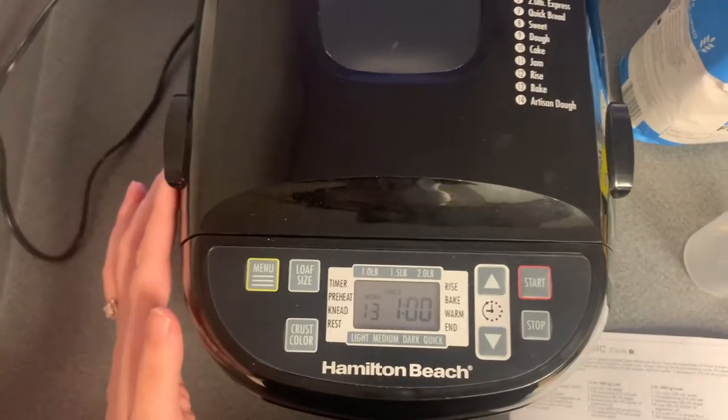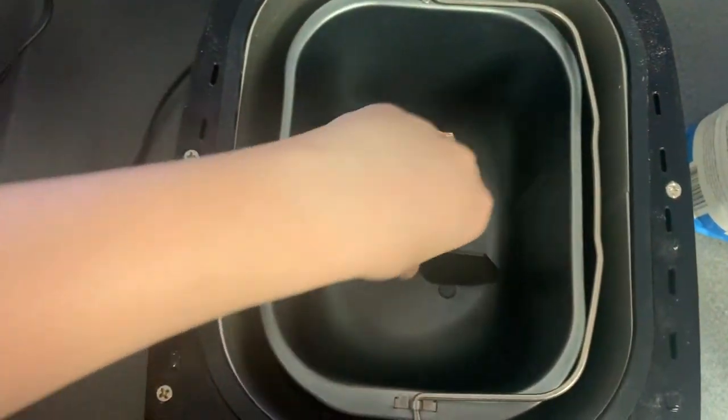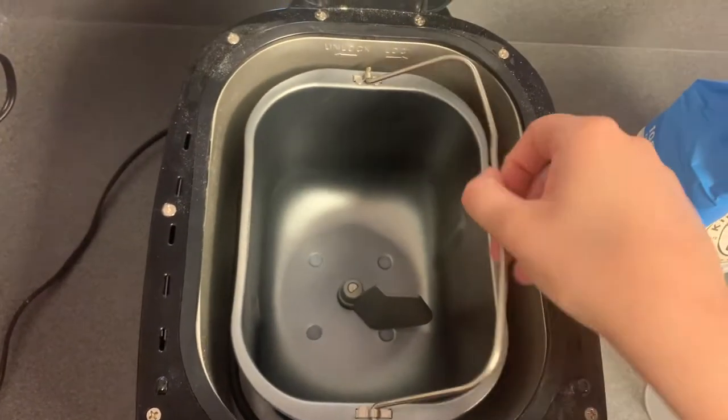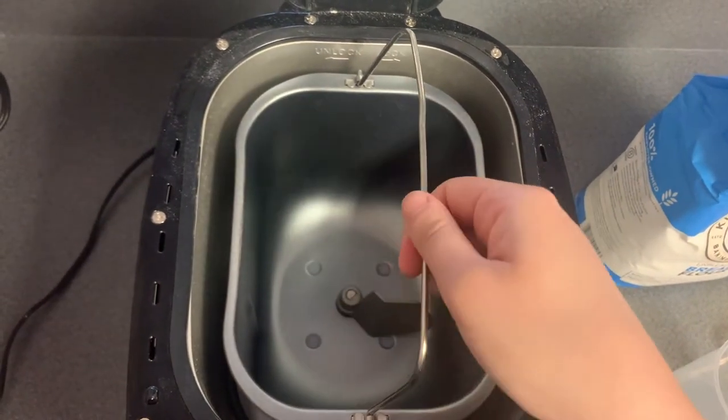A quick look at the machine. Open it up and make sure your paddle is locked in and attached. You should also see the handle here, which you can unlock to the left and lock to the right. Make sure it's locked in.